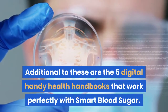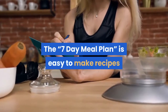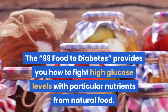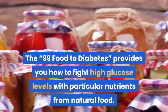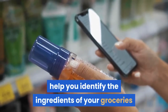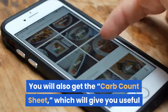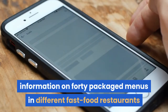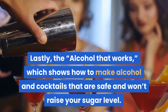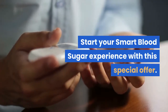Additional to these are the five digital handy health handbooks that work perfectly with Smart Blood Sugar. The 7-day meal plan includes easy-to-make recipes created precisely to put the diabetes reversal recipe into action. The 99 Foods for Diabetes provides how to fight high glucose levels with particular nutrients from natural food. The How to Read Labels handbook helps you identify the ingredients of your groceries and which of them are healthy or harmful to your sugar level. You will also get the Carb Count Sheet, which gives useful information on 40 packaged menus in different fast food restaurants so you can eat safely without spiking your blood sugar level. Lastly, the Alcohol That Works shows how to make alcohol and cocktails that are safe and won't raise your sugar level.